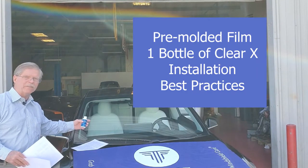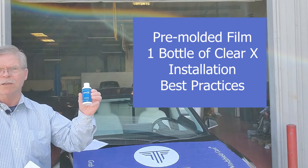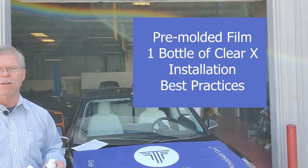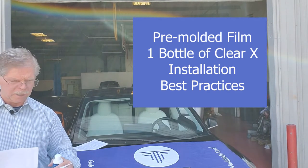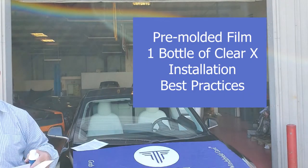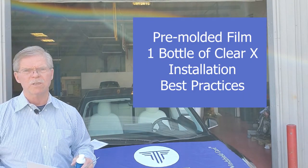A piece of ClearPlex film that has been cut and molded to fit the windshield of a car, such as the film on this Tesla Model 3, and a bottle of ClearX HD treatment that helps to extend the life of the film. You'll also get a copy of our installation practices that gives you step-by-step instructions and tells you which tools you need to install the film.